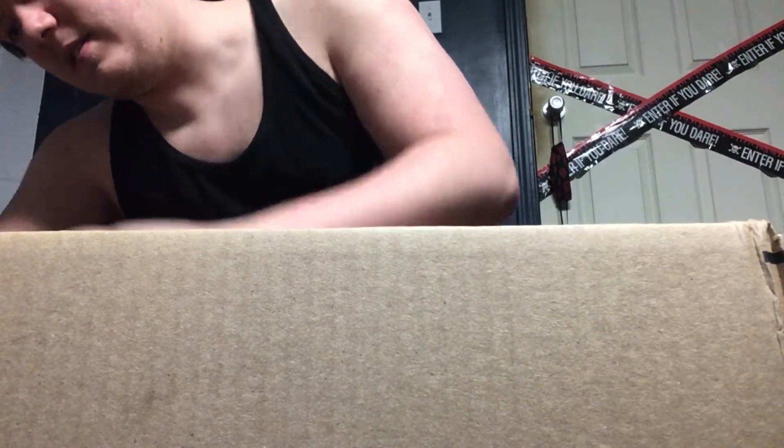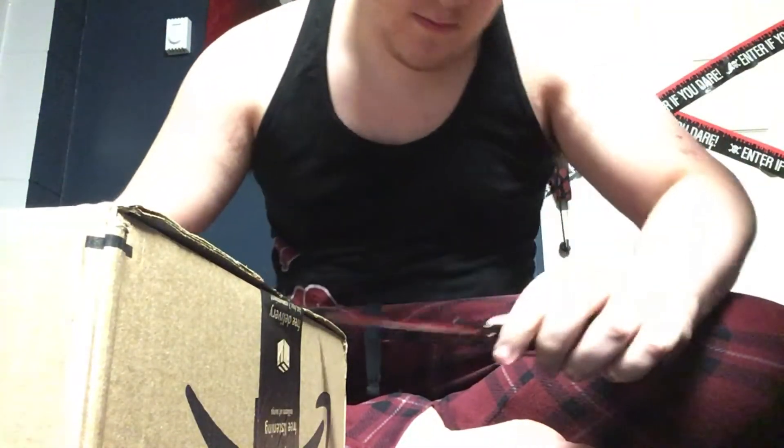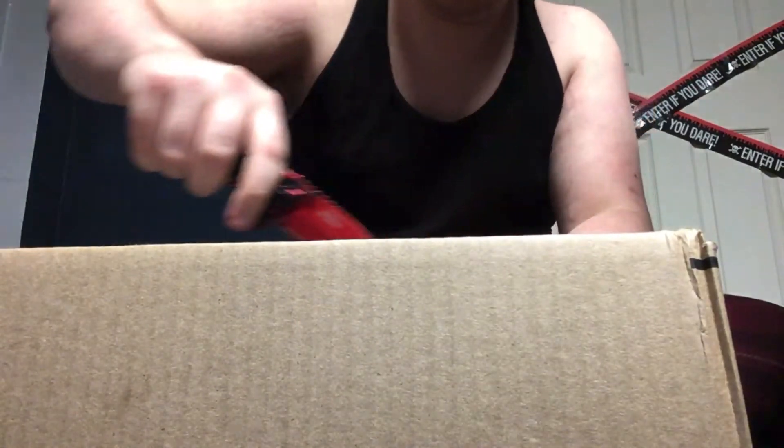I'm going to be opening this up — it's still completely sealed. Trying my best not to reveal my face yet. All right, we got the Oculus in there.